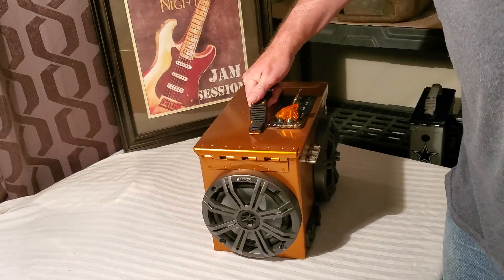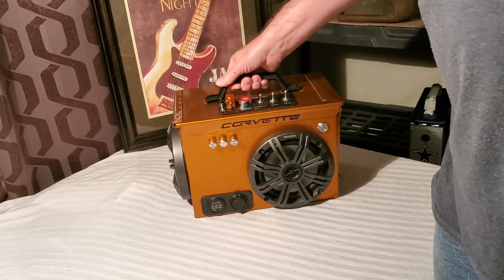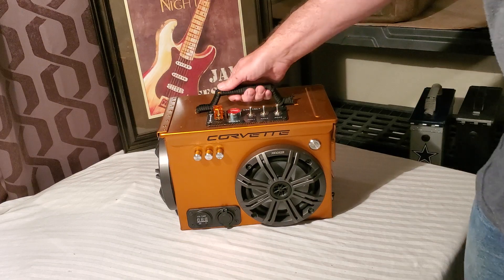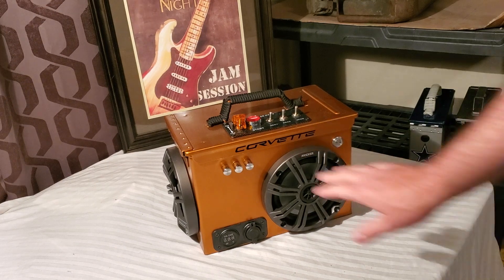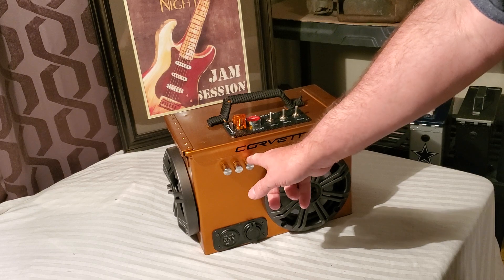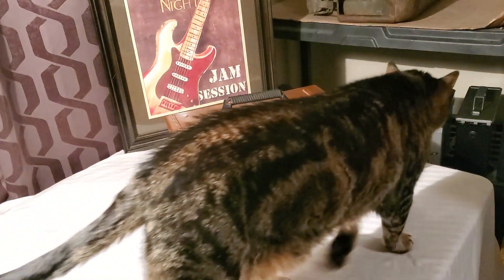We've got speakers on both sides, nothing on the back. This one here has just got a beautiful copper color to match the Corvette that I made it for. And this one has a fantastic sound. It has the amp controls — you've got the treble, the bass, and the volume. You can also control the volume from the phone.